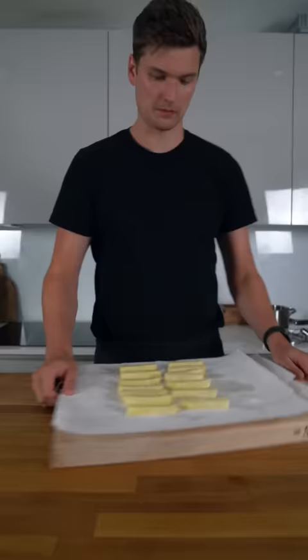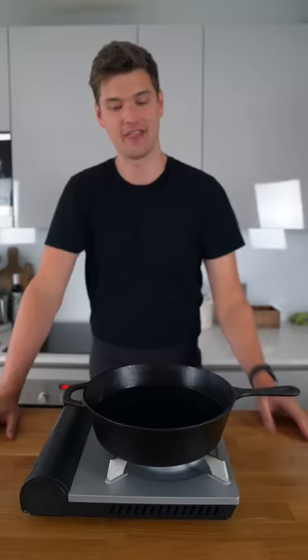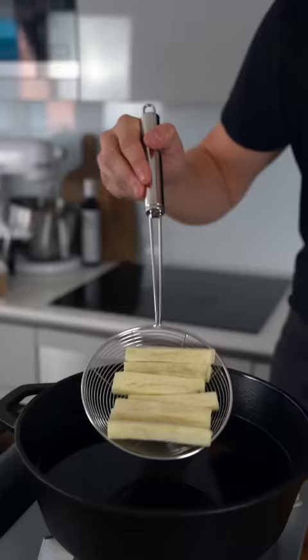We then want to pop these in the freezer for at least an hour or overnight. Whack this back up to 180 degrees Celsius or 356 degrees Fahrenheit, and then bathe them in the oil for another 5 to 7 minutes until they're golden and crisp.